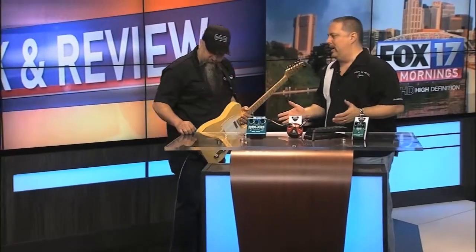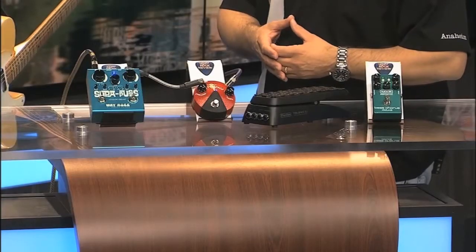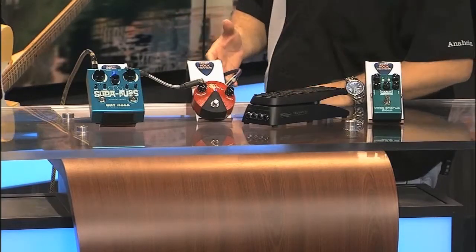Welcome to the Fox 17 Rockin' Review on the web. I've got my buddy here, Brian Keough, all the way from California. Dunlop Manufacturing — they've been around since 1965, family owned. We were talking earlier about the family of products they've taken over: their own Dunlop picks, MXR, Crybaby, strings, Way Huge. They have a lot of accessories — 10,000 SKUs.